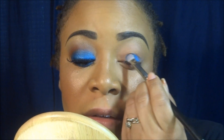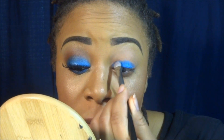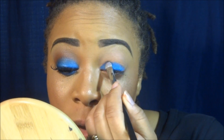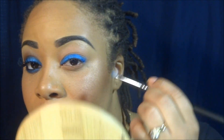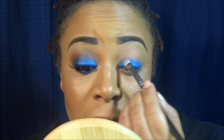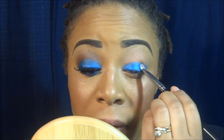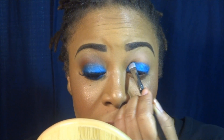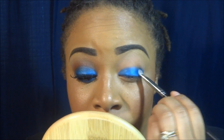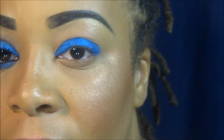I'm using dabbing motions to apply the shadow. I've already done my complexion, and being that this is a cobalt blue, I want to eliminate as much fallout as I can. I'm just concentrating this color right at the lid area. You should get something like this — let me zoom in so you can see exactly what I'm doing.